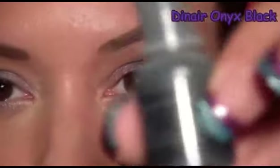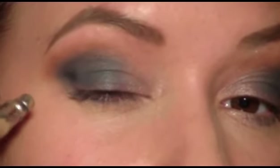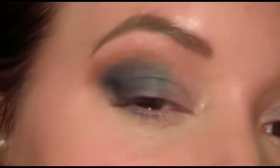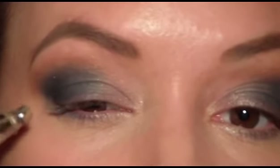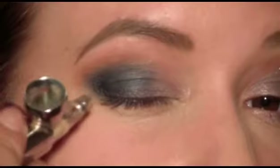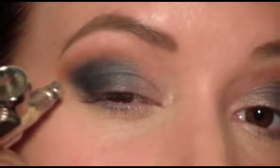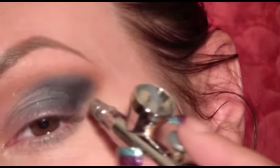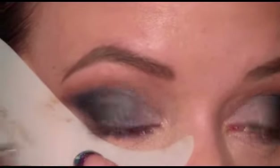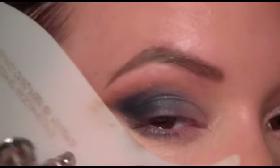Then one drop of onyx black. Now I'm just going to apply that just in the outer corner, gradually bringing it in just a little bit and into the crease a little. Then just using your shadow shield, we're going to put some of that on the lower lash line just on the outer corner, and then we're just going to connect those up.